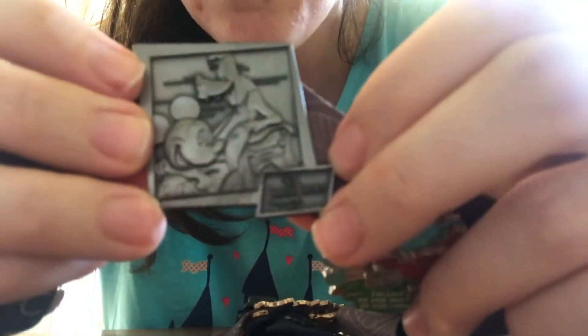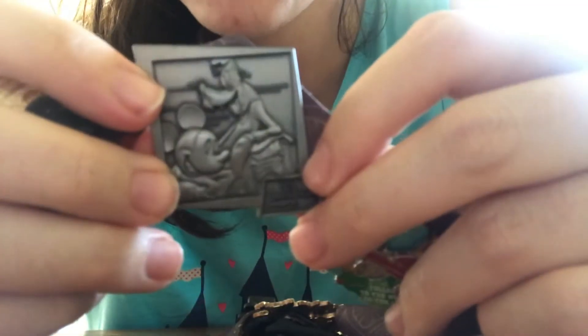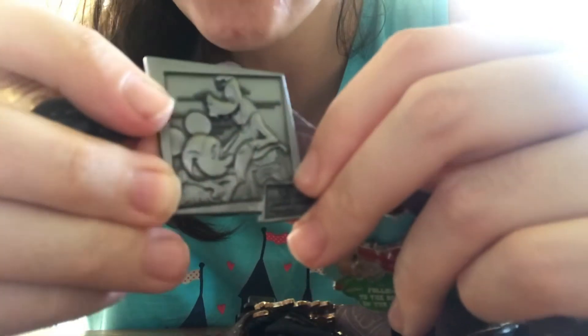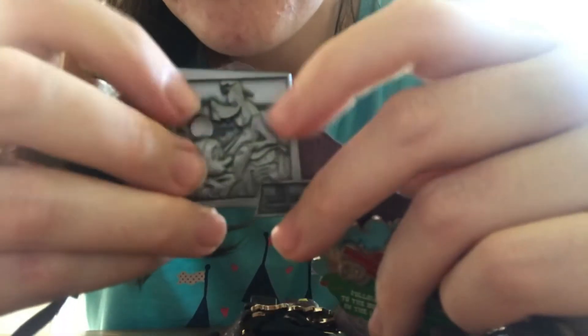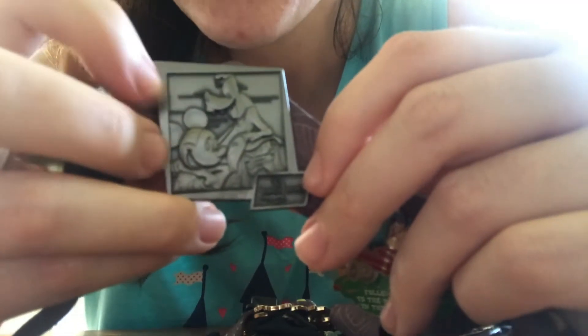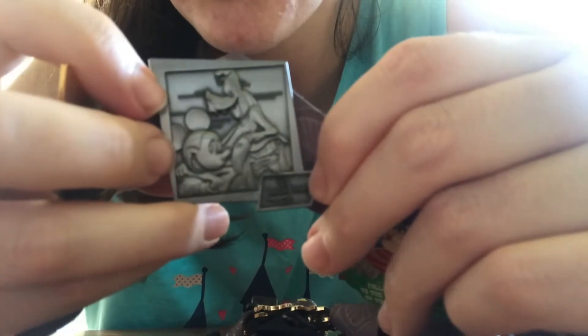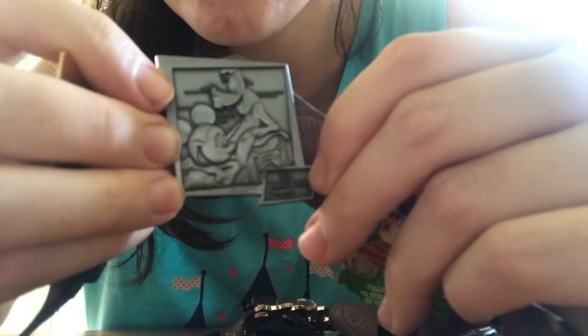The next pin is the Leave a Legacy pin. There used to be these metal engraved pictures at the front of Epcot — rows of stone in front of Spaceship Earth where they would put metal engraved family photos. They actually just removed them recently. You could go into one of the shops in Future World and ask cast members to look up where your location was, and they would give you the coordinates.